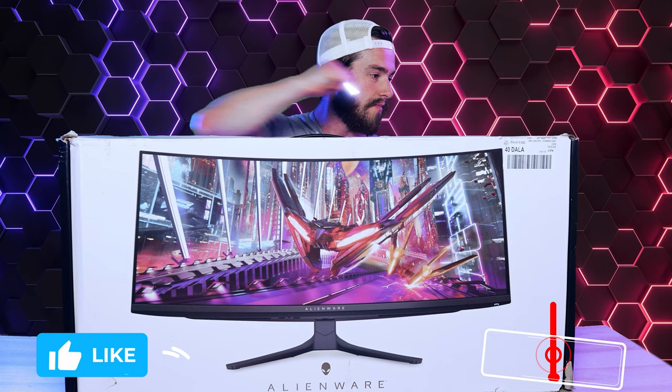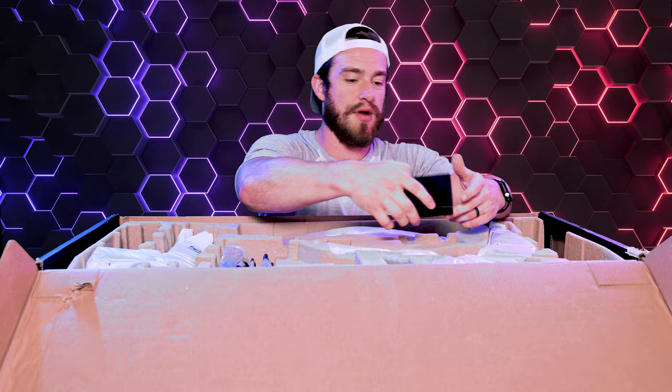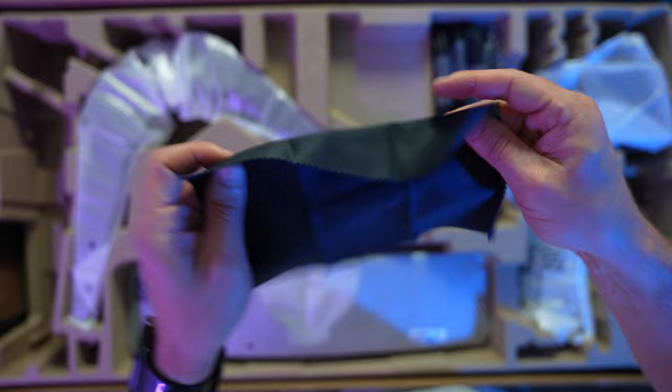So it looks like they did the stats and tests for me already — review over! All right, so what's in this black box? We've got a Fanboy Alien sticker, safety and regulatory information, and then under that, a nice little high-quality microfiber cleaning cloth.